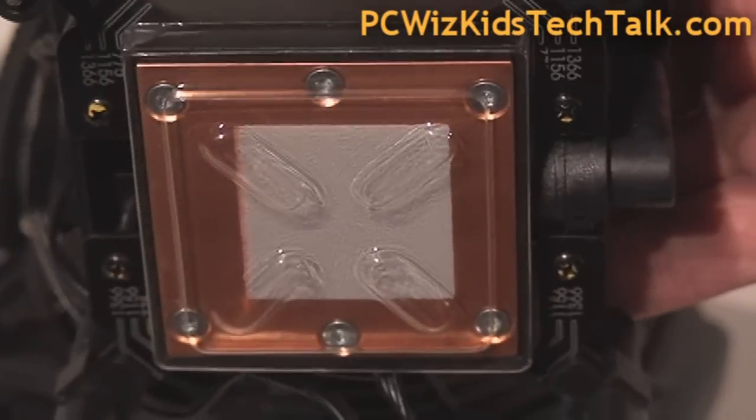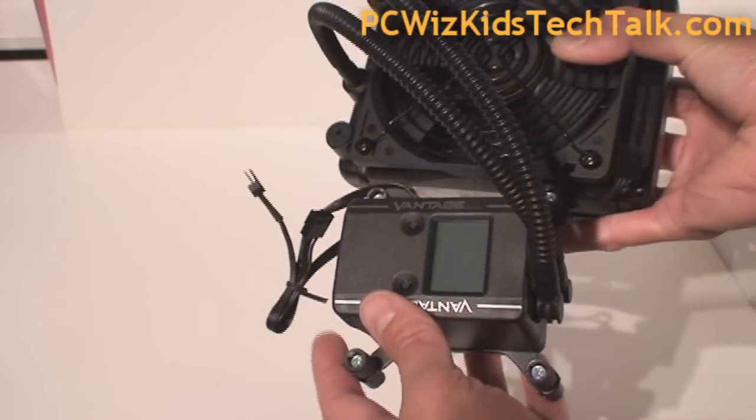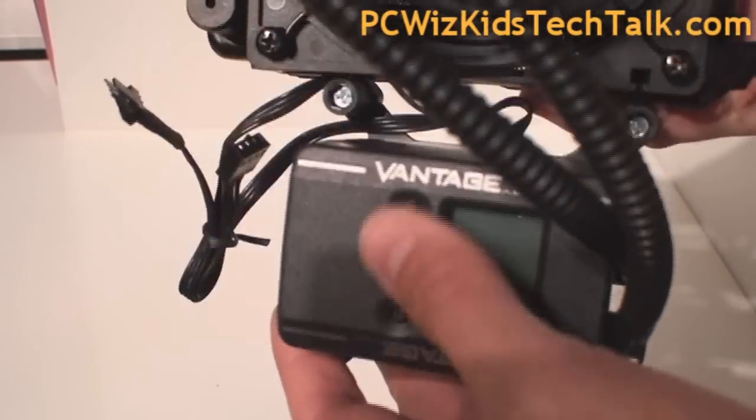If you have an AMD CPU, no problem. You just take those brackets out and install the AMD brackets that it comes with. This works well with both.